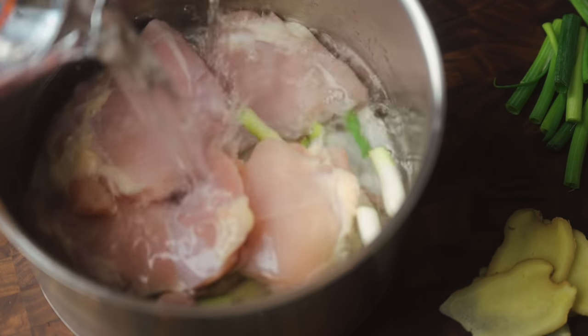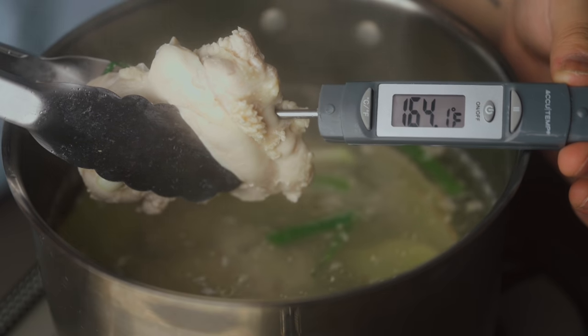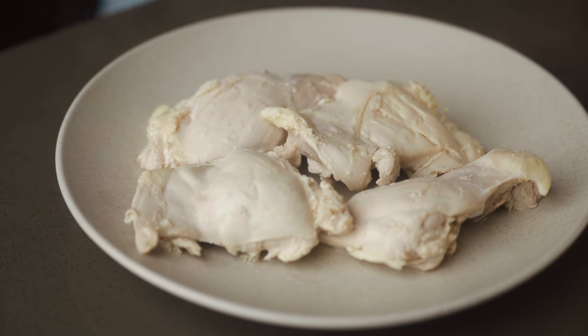Add enough cold water to cover the chicken by about an inch, and place on the stove over medium heat. Starting with cold water lets the chicken gradually warm up with the water, cooking more evenly throughout — less heat means juicier chicken. Wait for the water to just barely come to a simmer; when there are tiny bubbles sneaking up around the sides, turn off the heat. The water should be hovering around 180°F. Flip the chicken pieces over and let the whole thing steep off the heat until the inside reaches 165°F for thighs or 155°F for breast. If you don't have a thermometer, leave the chicken in the water for about 10 minutes. Once done, remove the chicken and let it cool slightly before shredding.